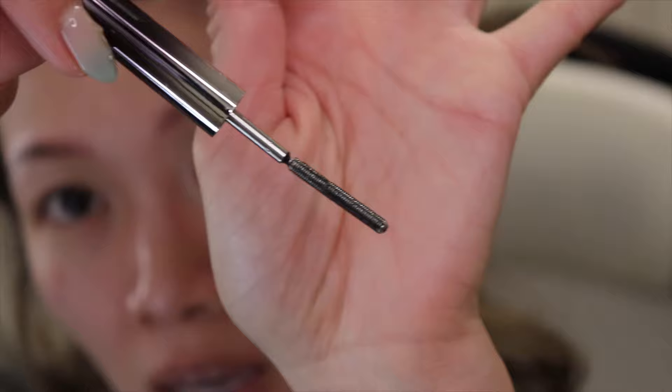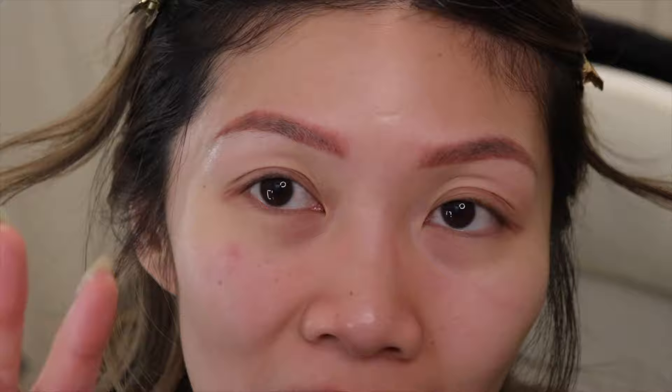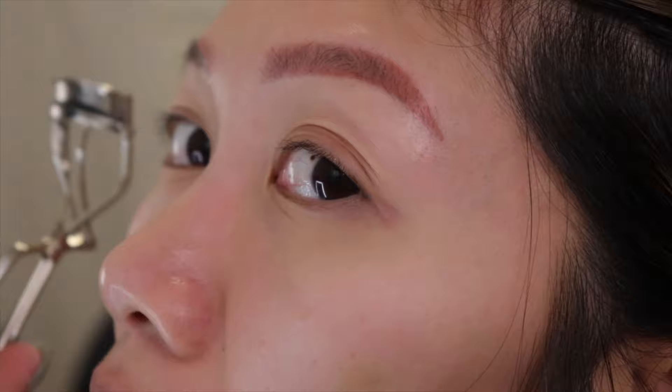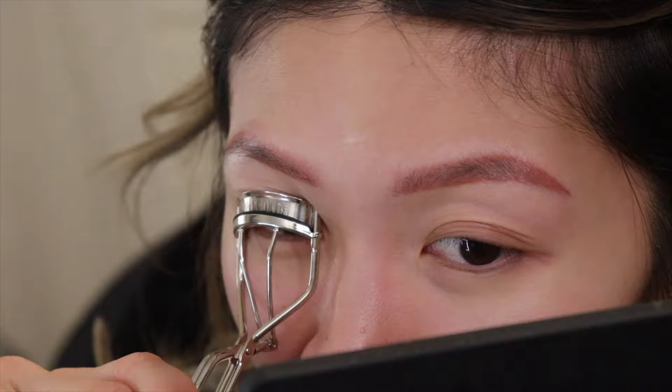This is what it looks like out of the box, and when I open it, this is what the wand looks like — just a metal rod. Again, I know Hourglass had the same thing. I'm hoping it'll keep my lashes curled and not have them droop down, because I heard it's not supposed to do that. My lashes are still pretty straight right now — you can see it there.